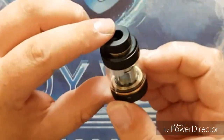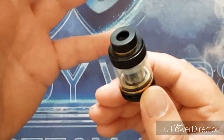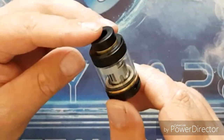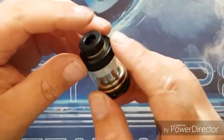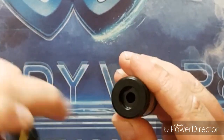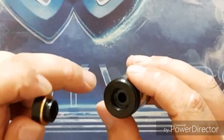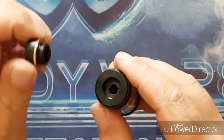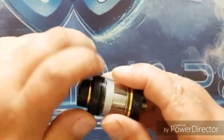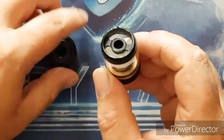Moving on to the sub tank itself - as you can see, it looks exactly the same as the Version 2 RTA. The only thing they've really changed is that it now takes a stock coil instead of having a rebuildable deck. We still have the same removable 810 drip tip, though it has a little cutout at the top which limits you to using the one provided. You only get one this time instead of the two from Version 2. There's still that big chunky O-ring at the top that keeps the 810 snug, the etching for easy top fill, and two giant kidney-style filling slots.